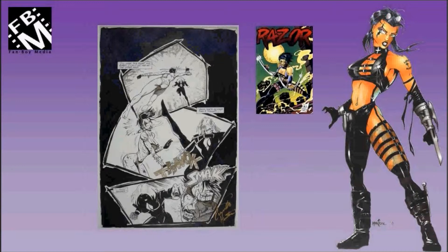This is another Everett Hartzow interior page that was used for Razor No. 3.